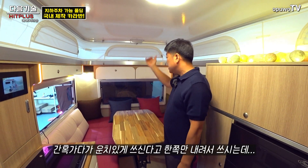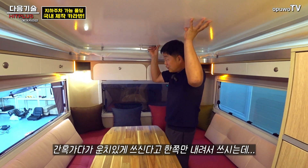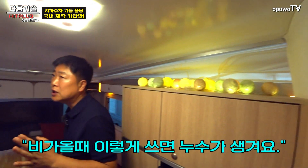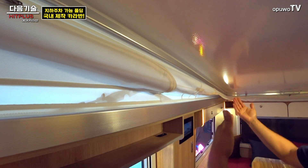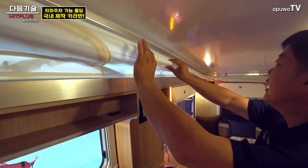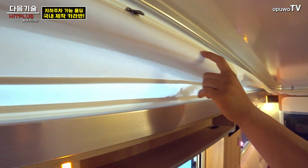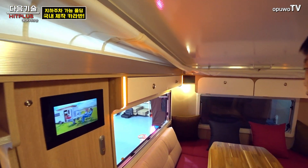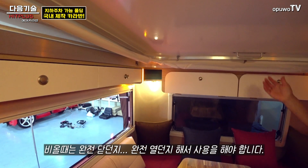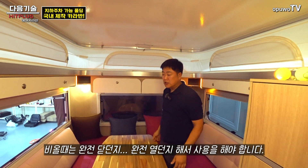한쪽만 내려서 운치 있게 쓰실 수 있는데, 비가 올 때는 주의하세요. 원단의 고무 스트링이 안으로 말려 들어오는 구조라 빈 공간으로 비가 타고 들어올 수 있습니다. 비가 올 때는 다 열어 놓고 쓰시거나, 아니면 아예 다 닫아 놓고 쓰셔야 합니다.